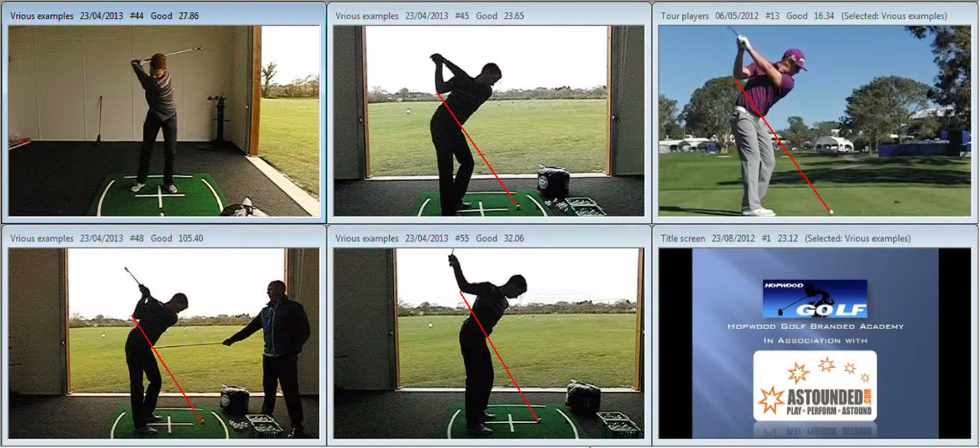Nice position at P4, certainly not dumping the wrists excessively at that point. We can see that the right elbow is very visible, which is a telltale sign — we know that the hands are shallowing too much. Coming to impact, substantially improved shaft lean, much less of a flip coming through the golf ball.